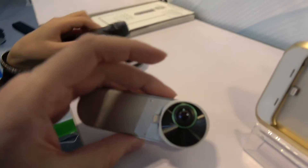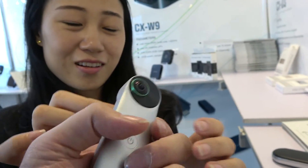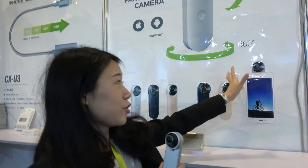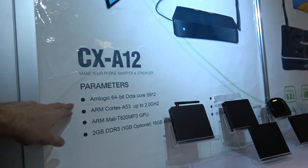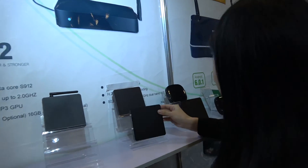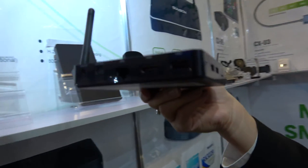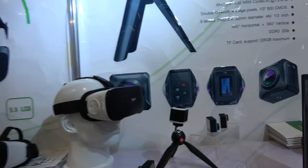Here's an accessory for iPhone — you plug in the iPhone and you can take videos and pictures. We also have the 64-bit S912 chip at a very affordable price, and a 360 all-in-one VR.